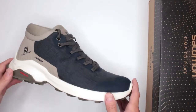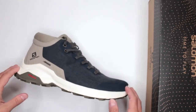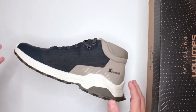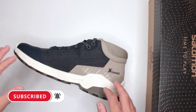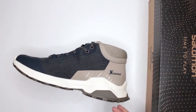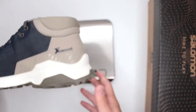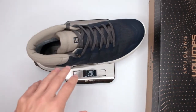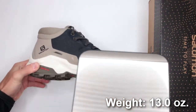Criteria number one: comfort level. These are extremely comfortable — I absolutely love the comfort level of these boots. They feel like a slipper; you put your foot in and you don't want to take it out. To test comfort level I do a three-mile run and then a five-mile walk with no stopping in between, then continue wearing them for the rest of the day, totaling about eight hours. One major factor is weight — these are a size 10 at 13 ounces.